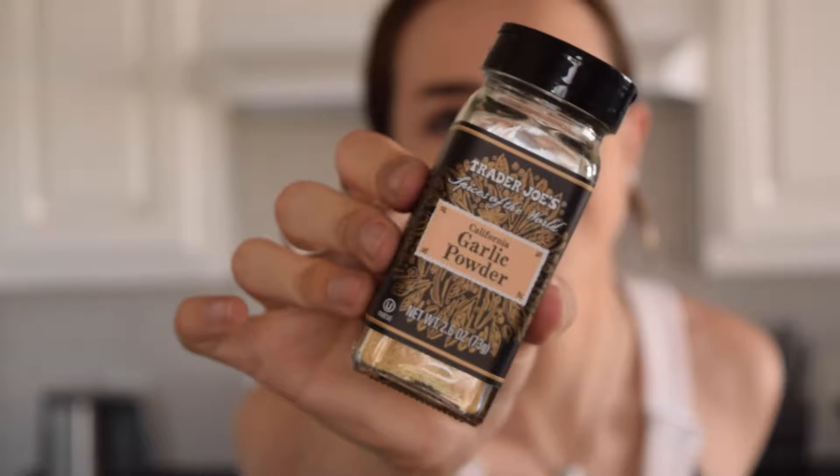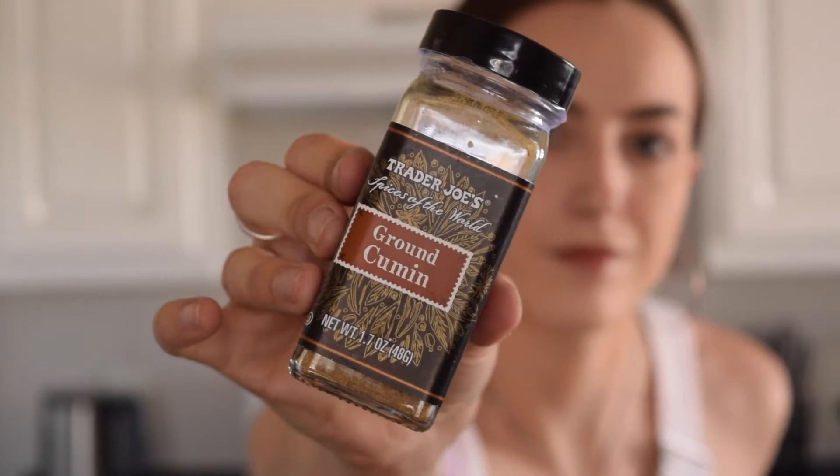For seasoning the garbanzo beans — which are basically the same thing as chickpeas, I use those interchangeably — I'm using garlic powder, or sometimes actual minced garlic, a little bit of ground cumin, and usually parsley. I put parsley in all of my meals. I highly recommend putting that in your chickpeas as well. Don't be afraid to put a lot of garlic in because that's what's going to help your immune system.